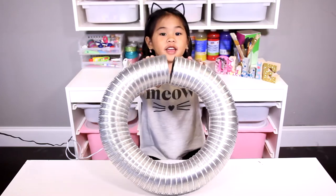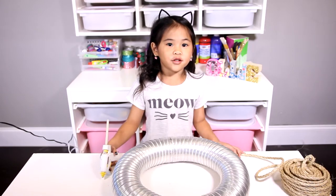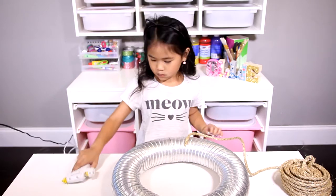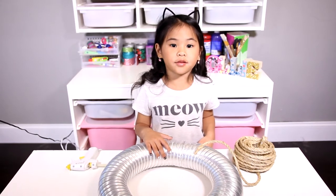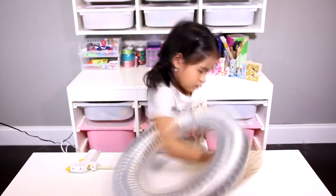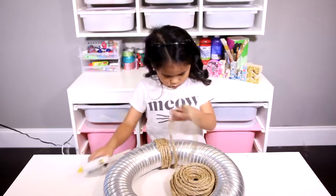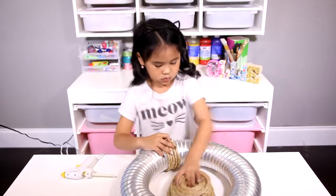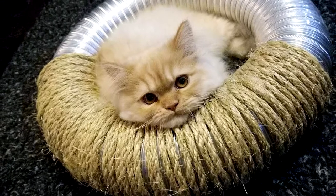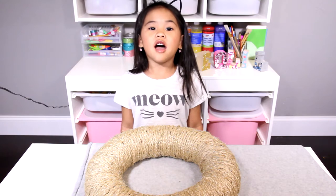First, bend the tube into a circle and tape it. It will look like this after you tape it. Now glue the rope to the circle and wrap the rope around the tube in a circle. Every turn, add some glue. I have to take a break because Eugene wants to lay in it. That was a lot of wrapping.